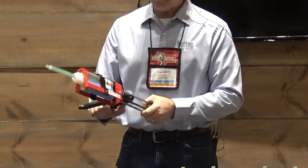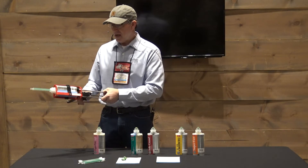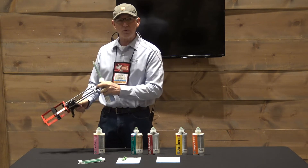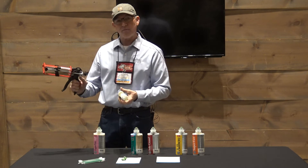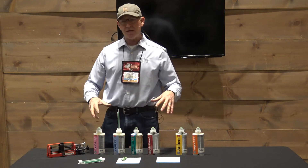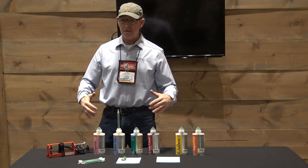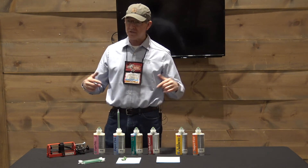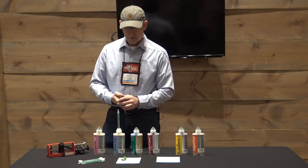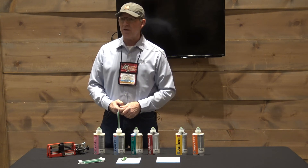It's just an improved system overall. The gun is about $56, so it's a quality tool that's pretty affordable. We still have the same material. VetTech has always been known for their superior chemistry, and we've now matched that superior chemistry with a state-of-the-art dispensing system.